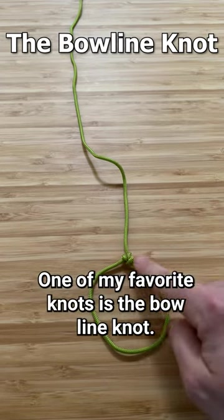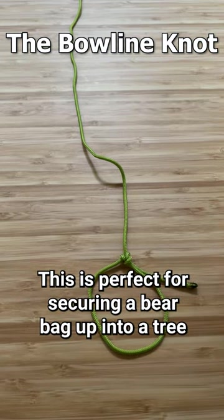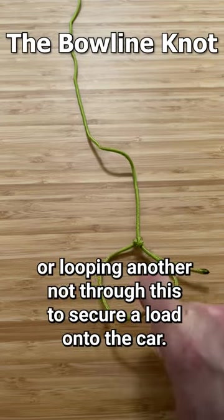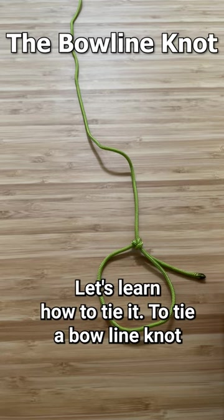One of my favorite knots is the bowline knot. This is perfect for securing a bear bag up into a tree, or looping another knot through this to secure a load onto the car. Let's learn how to tie it.